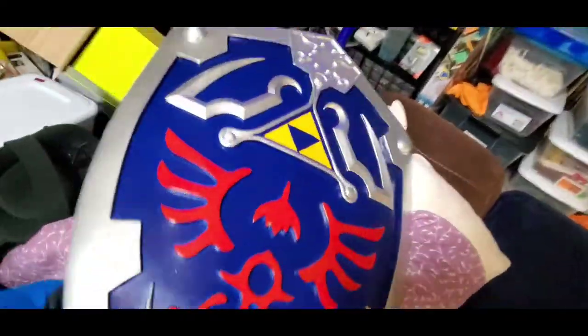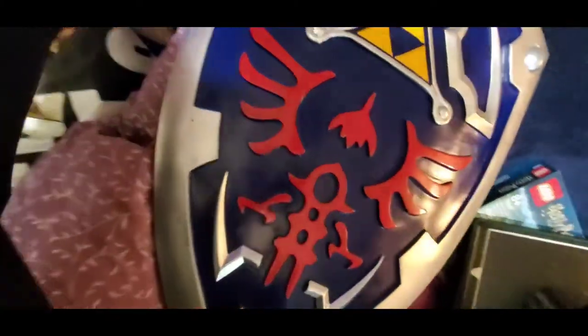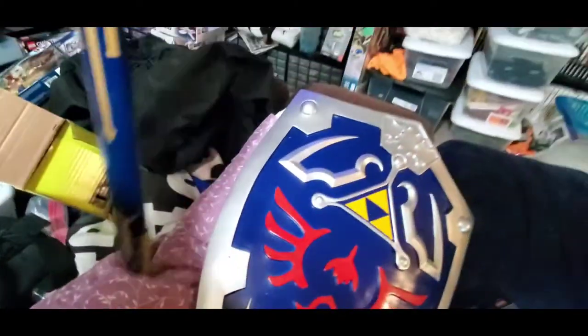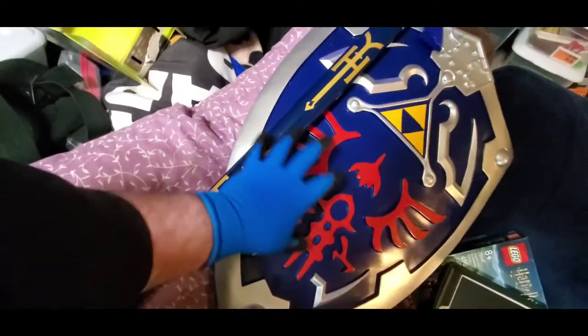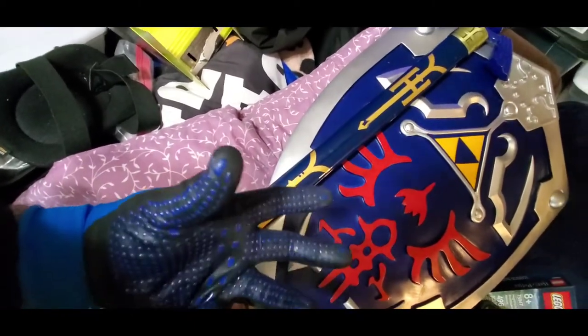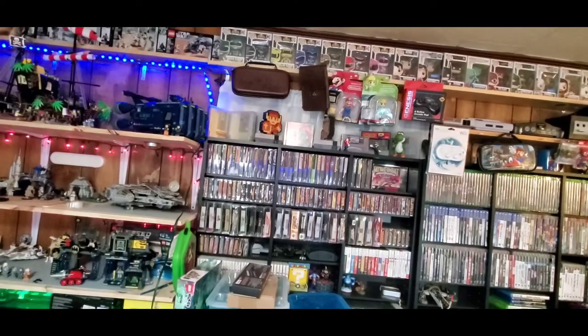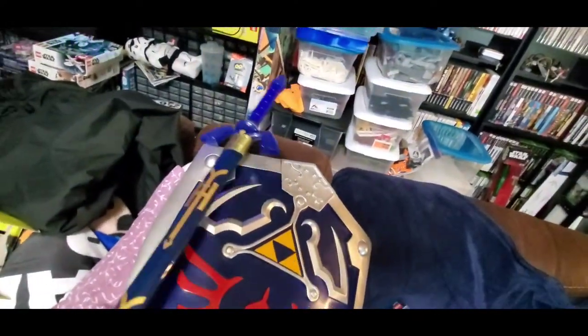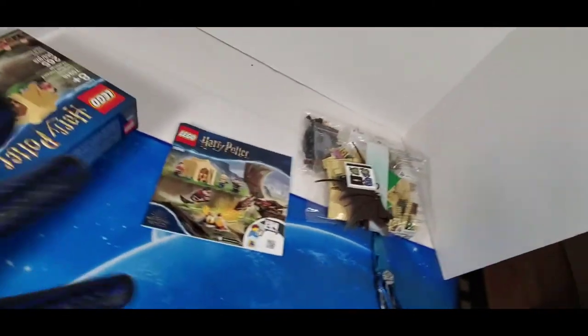There's my Legend of Zelda shield right here — I don't really show it off too much in the video, but this thing is really nice and sturdy. Here's the actual Master Sword from Link. You have to have the matching short sword and shield for Legend of Zelda — I'm a huge Zelda fan. Look, there's Link right up there!